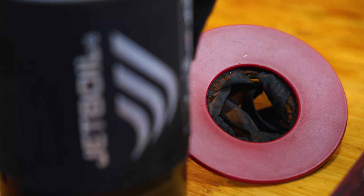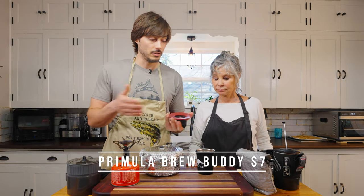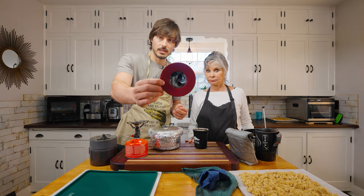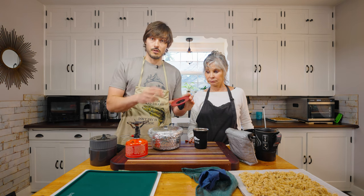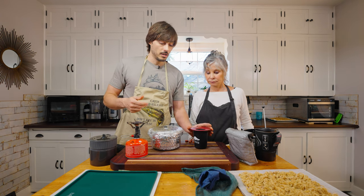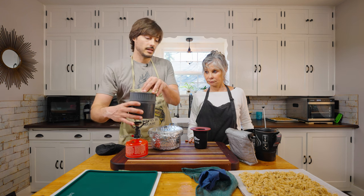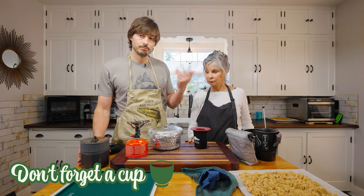If you don't take a Jetboil with you, here is an easy way to make coffee. This is a pour-over method — you put your coffee in there, boil your water, and then pour it over. It's your preferred method, easy to clean, and cheap.